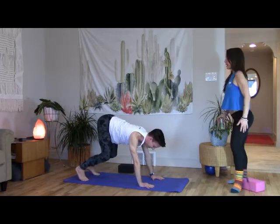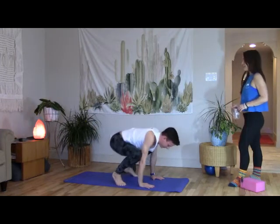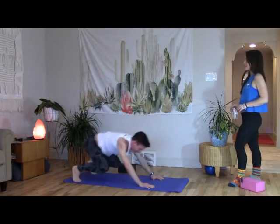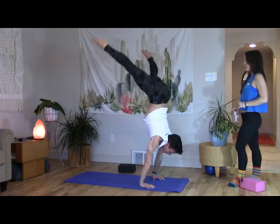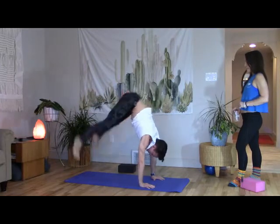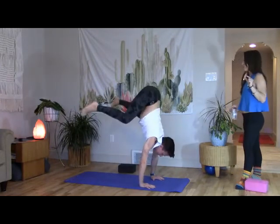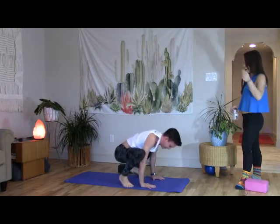A couple of cat burglar hops — hop forward, hop back, landing light. Landing with the toe pads and mounds, little spring in the knee. That's close to having a handstand and holding it — super pro.